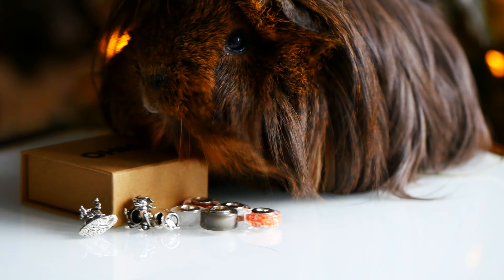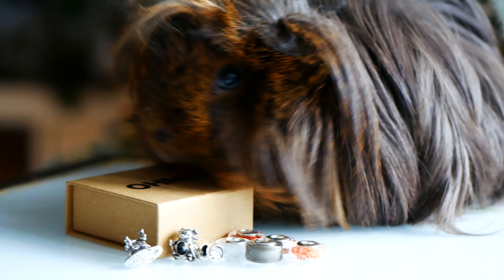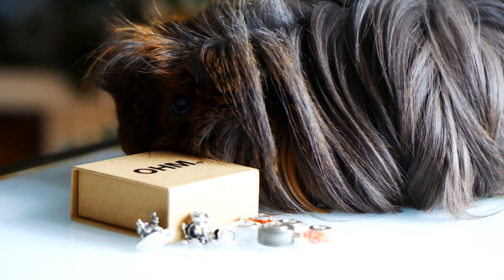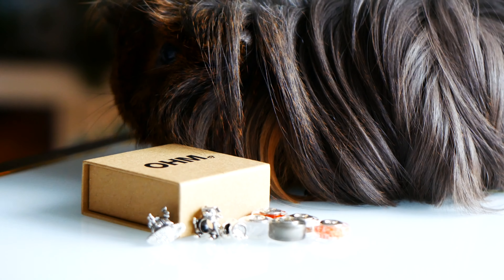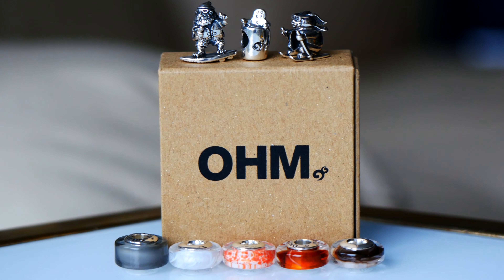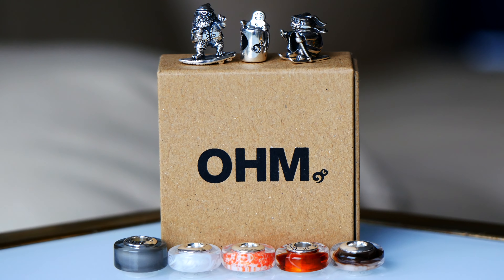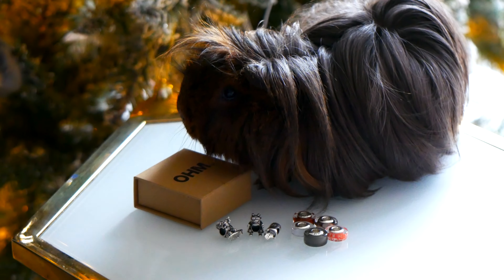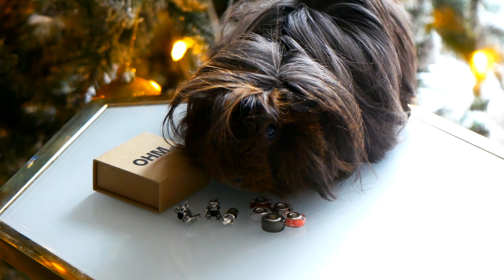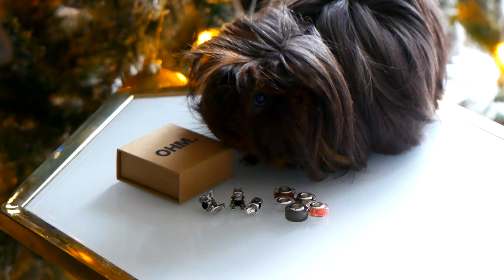Hello everyone and welcome back to my channel. I hope that you and your loved ones are safe, healthy, and doing well during this time. In today's video, I'm going to be sharing with you a look at Ownbeads Winter 2020 Collection. This collection is so fun for the Christmas and holiday season. I also have my furry co-host Georgina who's going to be helping me share these different beads with you. If you're ready, make sure to grab a delicious cup of tea and let's get started.